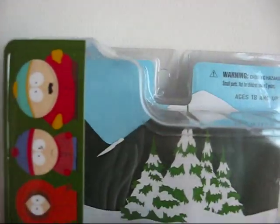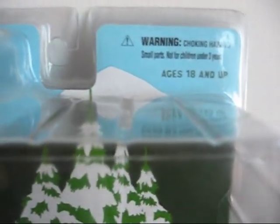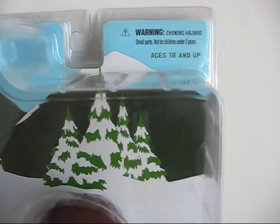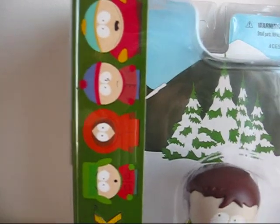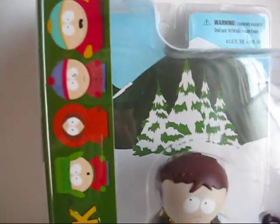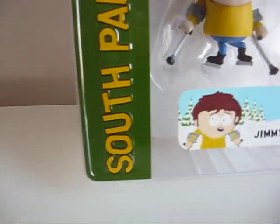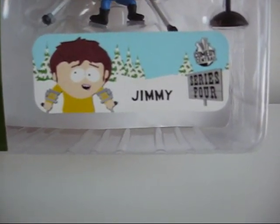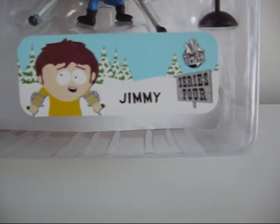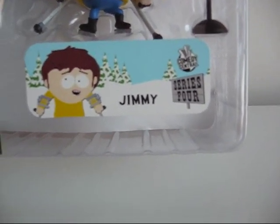Let's start off by looking at the top. This is for ages 18 and up. You always get the South Park kids over here on the side and the logo. At the bottom you get a picture again of Jimmy, and this is from series 4.